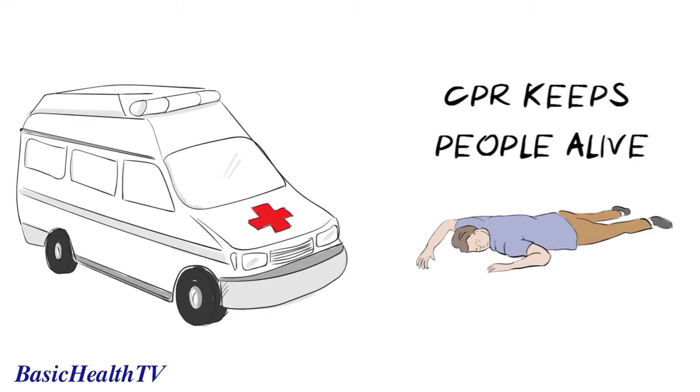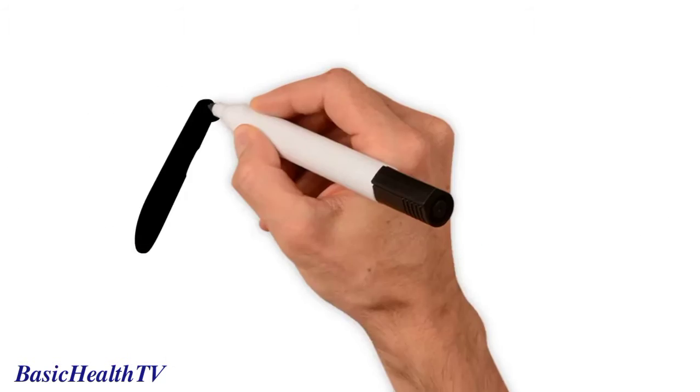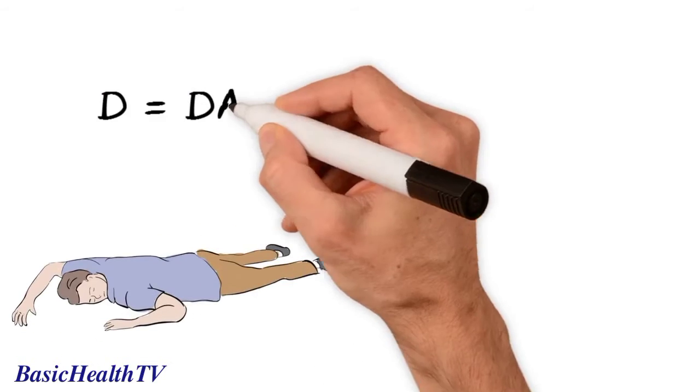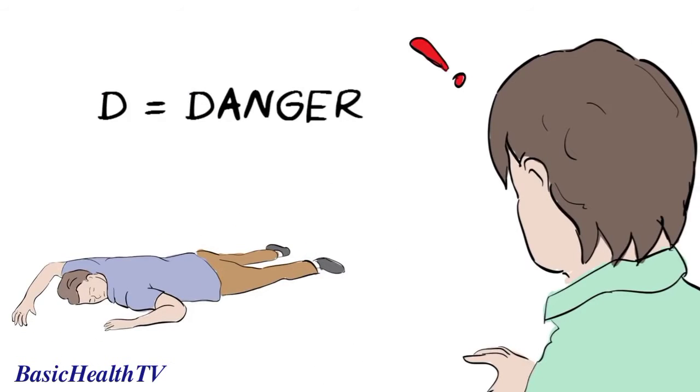Learning these simple life-saving skills is as easy as ABC. All you have to remember is the doctor's ABC. D is for danger. First, look around carefully to make sure the area is safe for yourself and others before approaching.